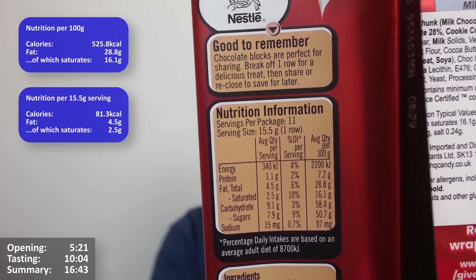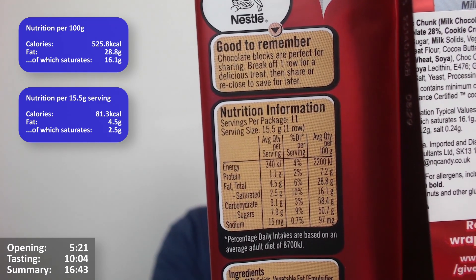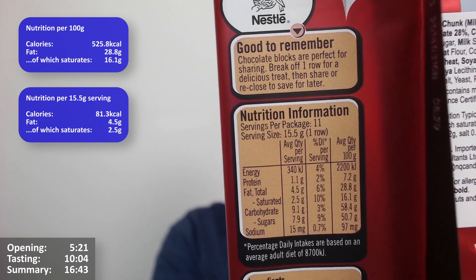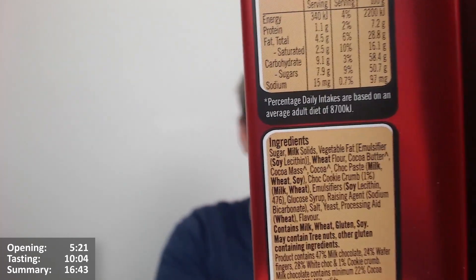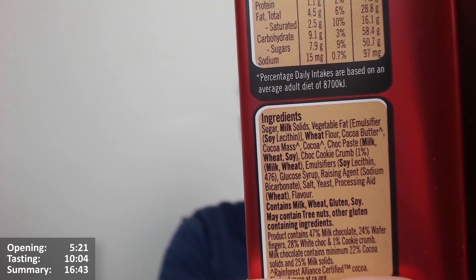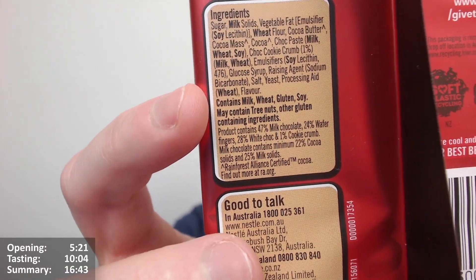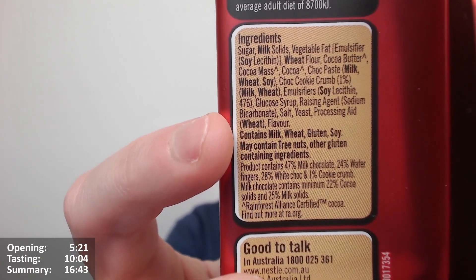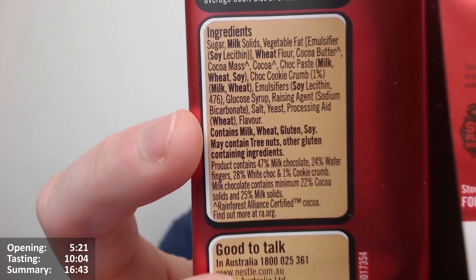Per 100 grams: 2200 kilojoules, 28.8 grams of fat, 16.1 of which are saturates. It's roughly a quarter so about 85 calories roughly per serving. Checking for palm oil in the ingredients — I can't see palm fat, I don't think it does. The product contains 47% milk chocolate, 24% wafer fingers, 28% white chocolate, and 1% cookie crumb. Milk chocolate contains minimum 22% cocoa solids and 25% milk solids.